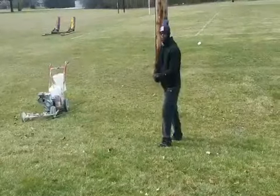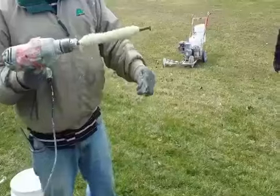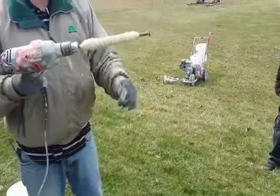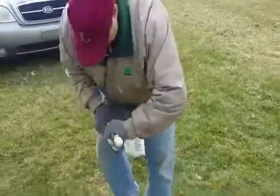That's the string we use to line the fields with, and he's actually just making it easy — using the drill to wind it back up on the stake so next time it's easy access for the next field. So awesome.